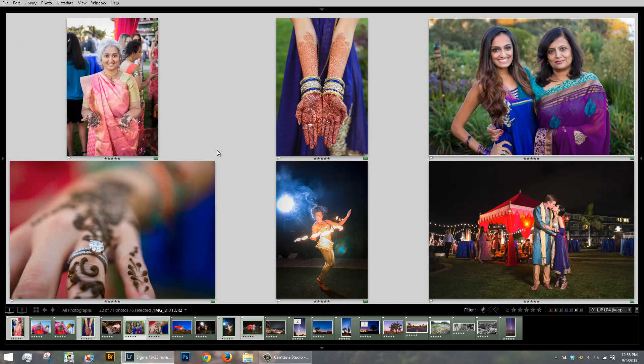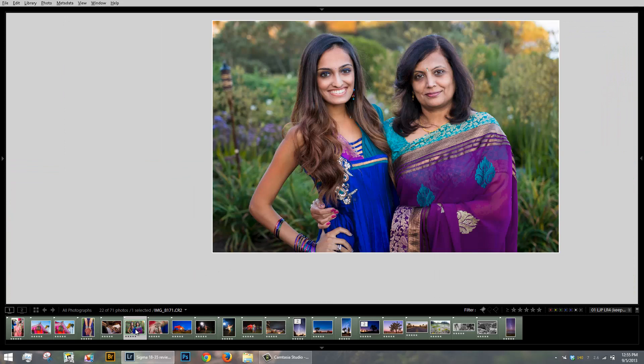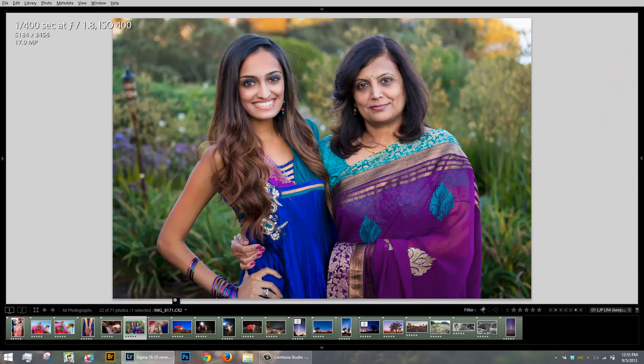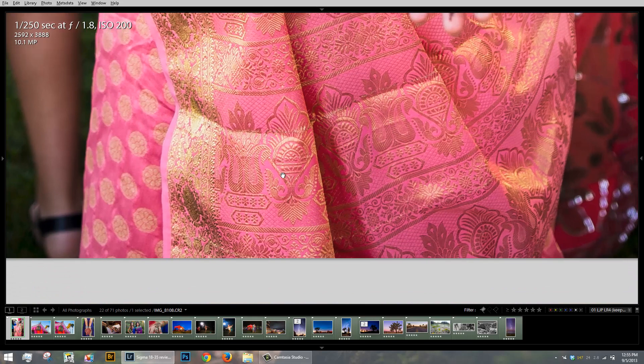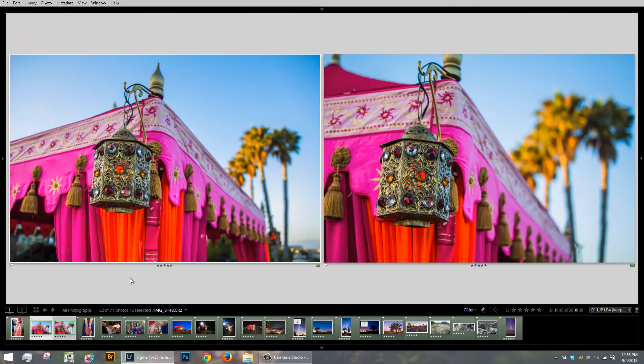It's really meant for general photojournalism and stuff like that. These images really showcase what I felt was an enjoyable time shooting with this lens. The sharpness is just amazing — I can go right to the very edge of the image and it's just got great detail. And the bokeh, the background blur, is actually quite pretty. This is what the lens looks like at 18mm, and this is what it looks like at 35mm. The depth of field is really quite pretty.